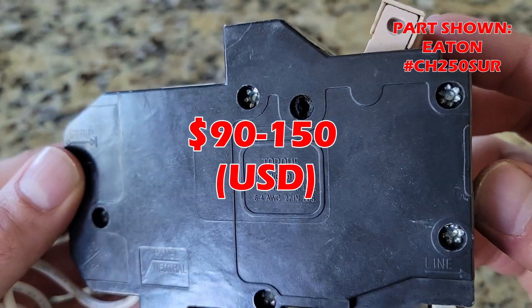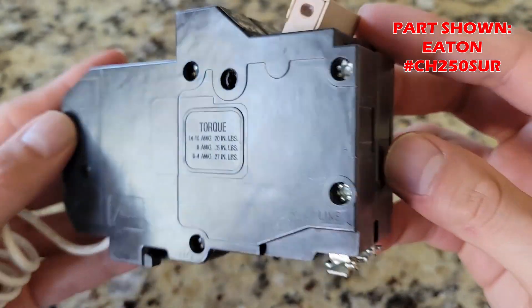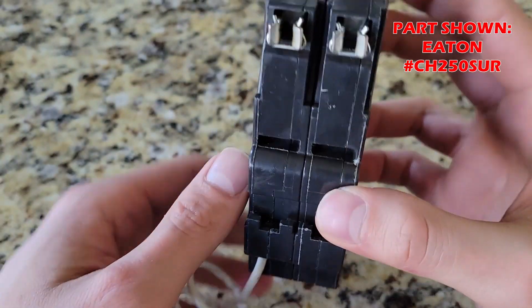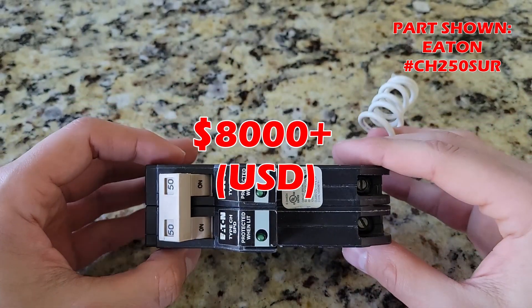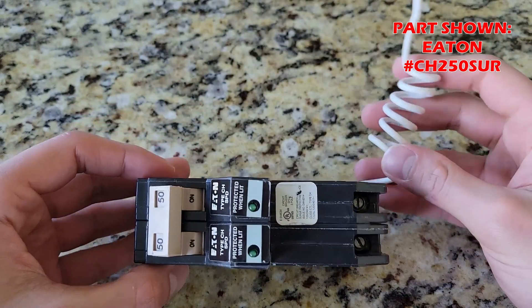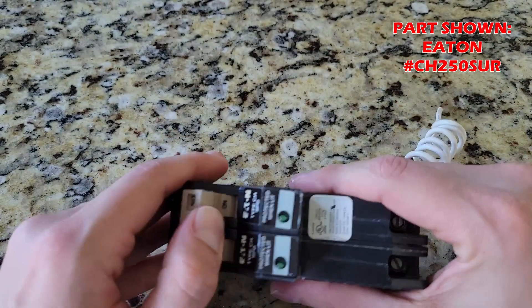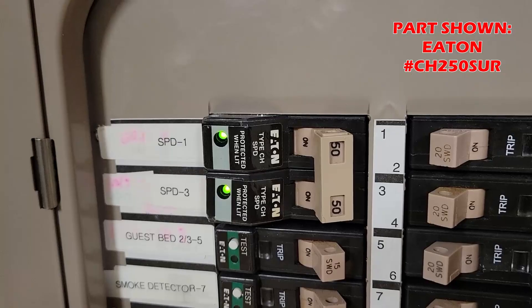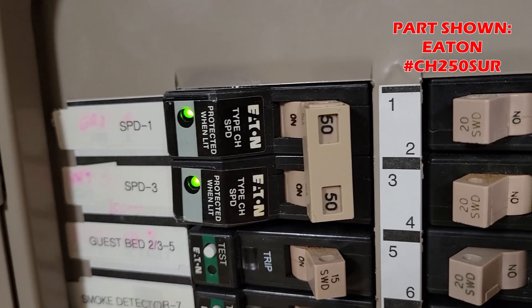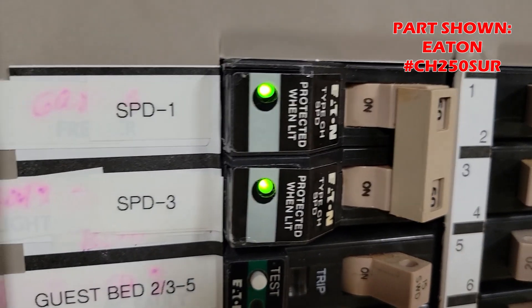An SPD like this one costs anywhere from $90 to $150. In my opinion, this is well worth the cost considering all the electrical equipment inside your home can be in the thousands of dollars. This particular Eaton model is a dual function device, which means it acts as an SPD and could be utilized as a 50 amp breaker. Once installed, just make sure to flip the switch to the on position. The green lights indicate it is actively protecting your home.